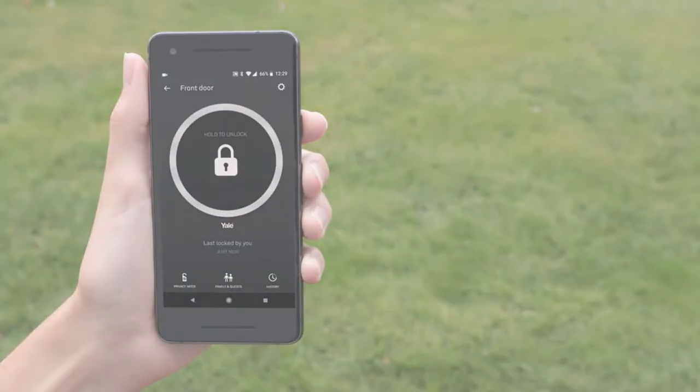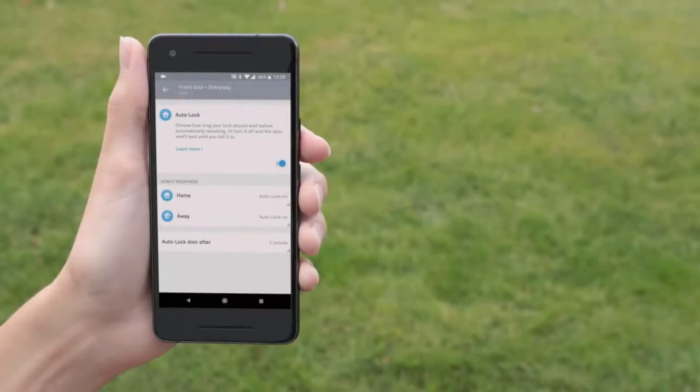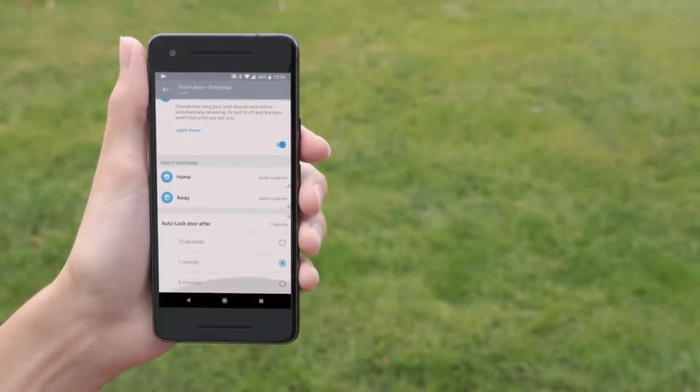The lock will also tell you what's happening. Auto lock lets you set the Nest Yale lock to automatically lock itself after you leave or when you're home. You can also set the time delay for auto lock — this lets you give yourself plenty of time to get the mail before your door locks itself. If you have auto lock enabled, make sure everyone who shares access to your home knows their passcodes so no one gets locked out by accident.